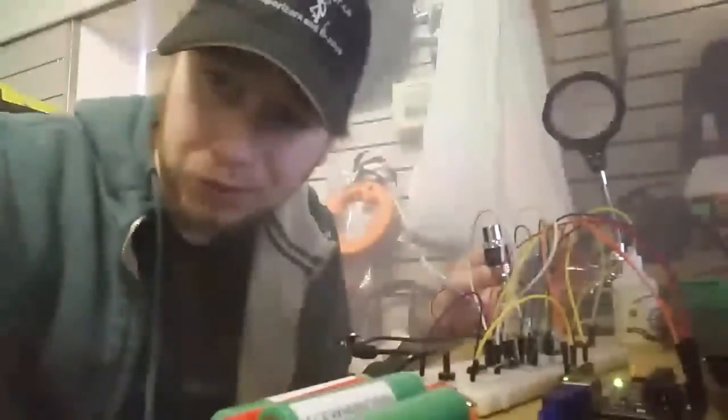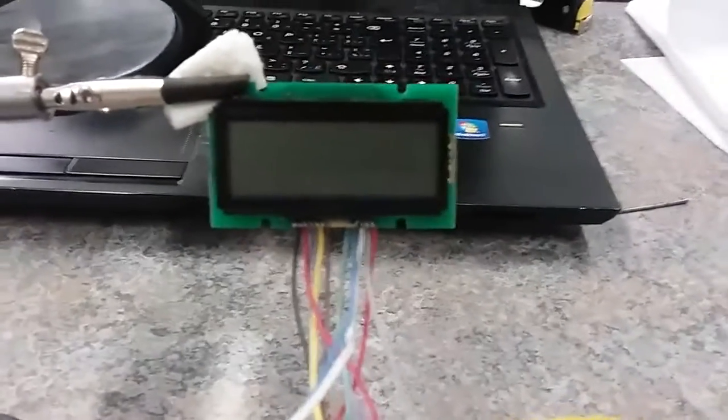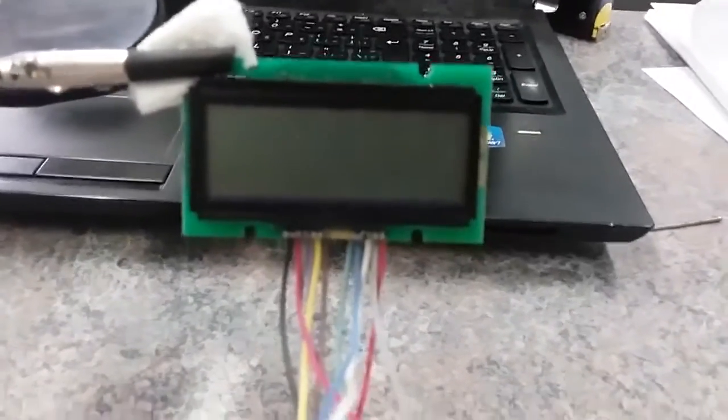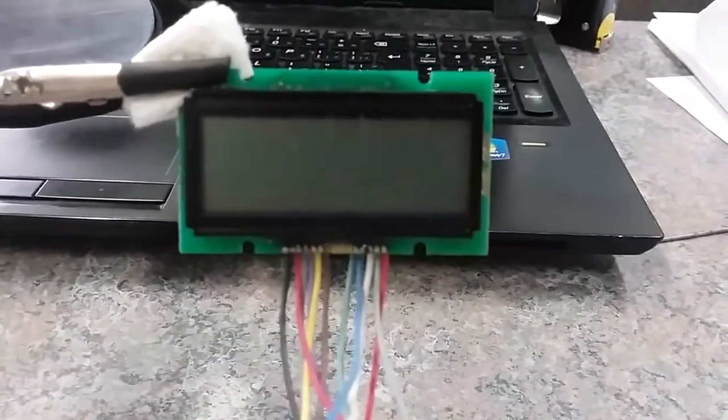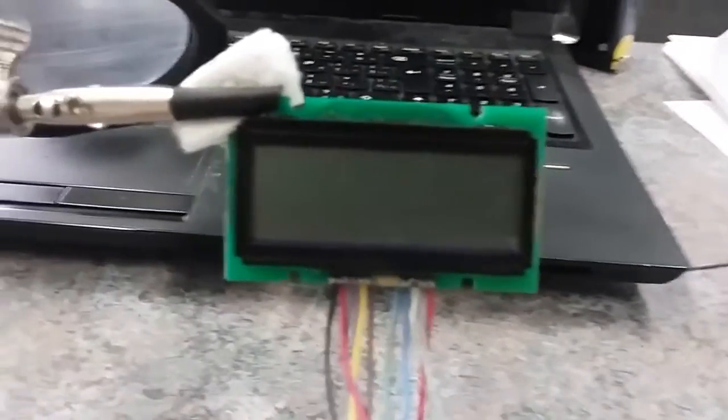It certainly works the way it's supposed to. I thought I'd post a quick video on the progress I've made with my mod. It's a 3-cell pulse width modulation mod with a digital display to give you feedback, such as your output voltage, your resistance, and so on.